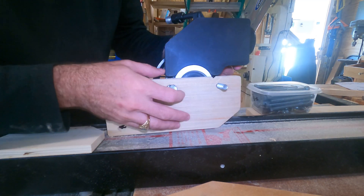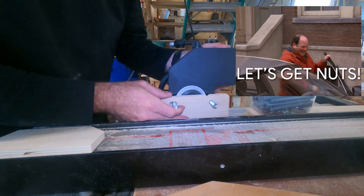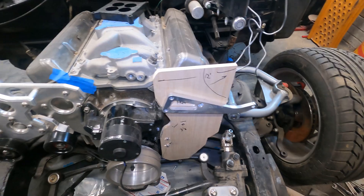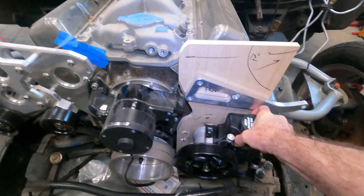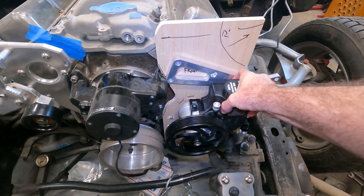I'm going to throw some nuts on here and then we'll see how she fits. This is a power steering pump, so it can probably go here — maybe a little higher.